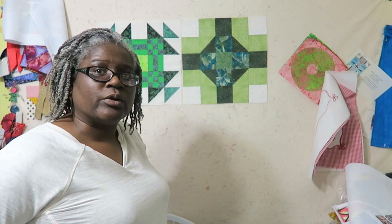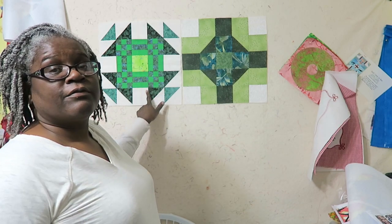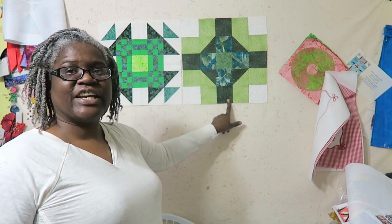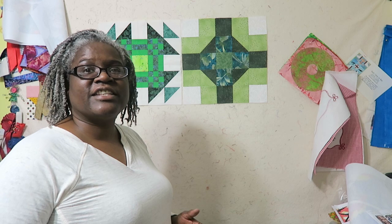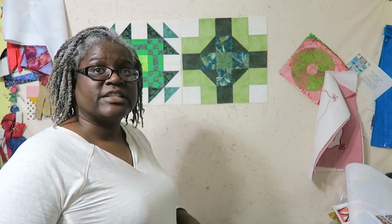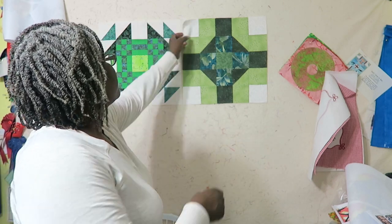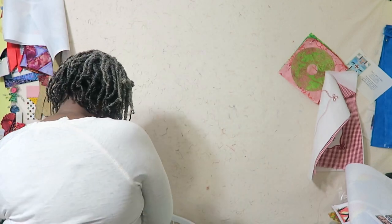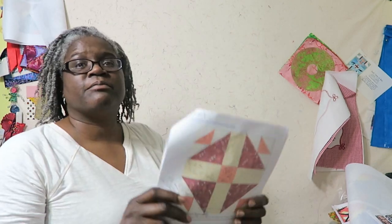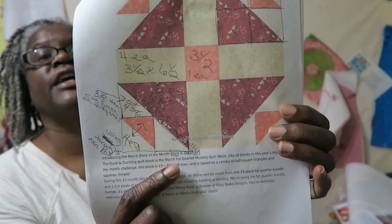Hi, it's Tea with Tea Quilts, and I'm back with the Honoring Nancy Zeman quilt that I'm working on. I am now on the month of March. I have January's block and February's block here. The links to this block of the month will be found in the description box, so please look there if you'd like to participate. For March, we'll be working on this particular block, and the name of this block is Duck and Duckling.